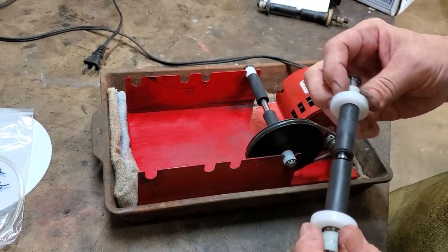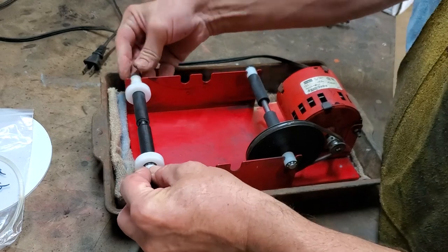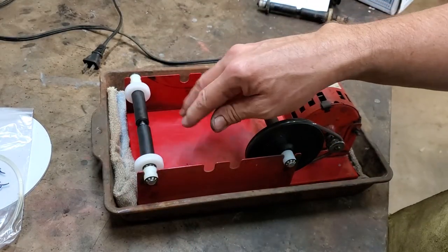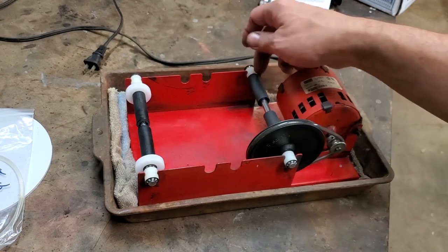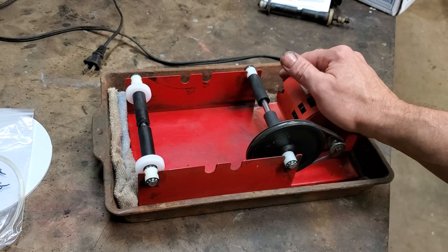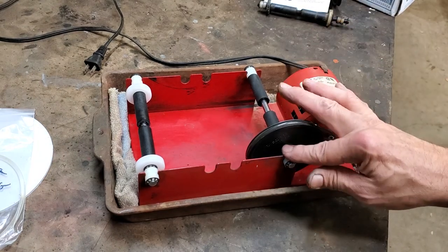Now we'll flip the other end on here so we have our drive system for the drum complete. This is the idler side where the drum is going to run — you just snap it in. They do suggest you put a tiny bit of oil in here on these ends from time to time. I just use the assembly lube we suggested in another video — that will work really well, leaving a very thin amount of oil. It's only suggested occasionally — just a tiny bit of oil.